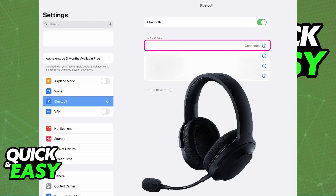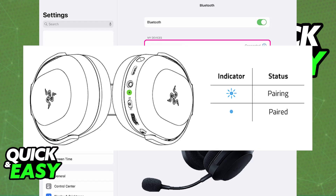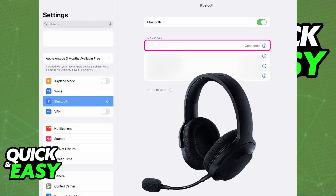If your headset has Bluetooth capabilities, all you have to do is set your Razer headset to Bluetooth mode. Usually, this will be done through a toggle or a specific button. Once the Razer headset is put into pairing mode, you will be able to find it in the list of available devices. Open the settings on your iPad, go over to the Bluetooth section, and make sure that it is enabled. Make sure your headset is in pairing mode, and it will appear under the list of available devices. All you have to do is tap on the Razer headset, and you are good to go.